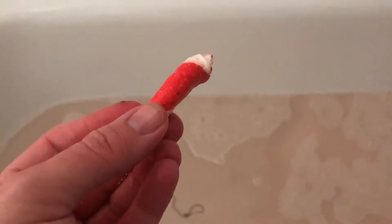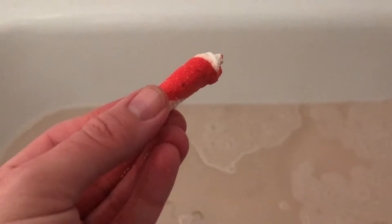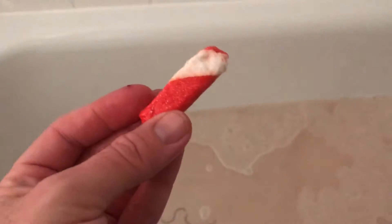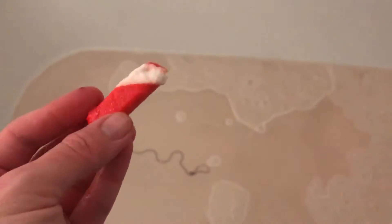Hello Balmy Badger Army, once again we are going to be trying out some of the Lush products and today this is the Candy Cane. I've just taken off a piece of it ready for us to do and let's see what sort of reaction it gets.